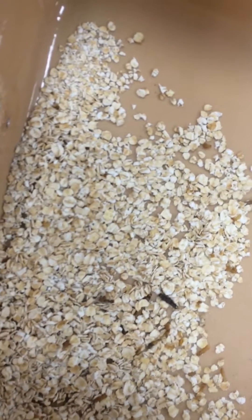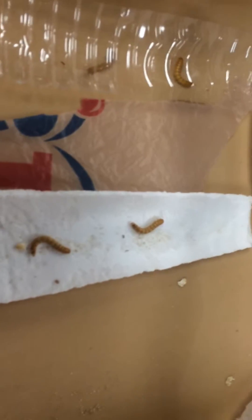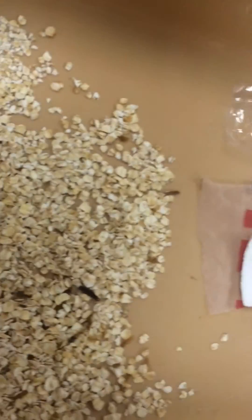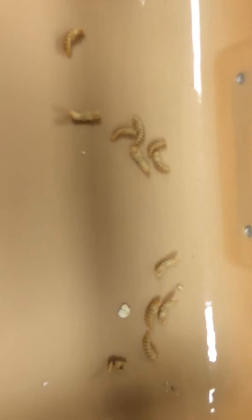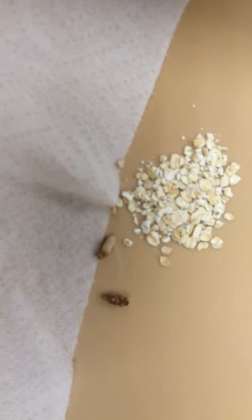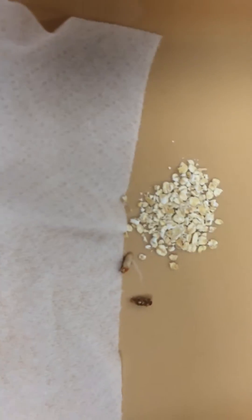Here's the mealworm bin, and they have made quite a bit more progress on the polystyrene styrofoam, but have not eaten any of the plastic bottle or plastic bag. They have started to pupate quite a bit at the end of last week. Here are a bunch of them in pupa form, and two of them turned into adults this morning. I'll give them a little bit of food, a wet paper towel for moisture, and a potato later on.